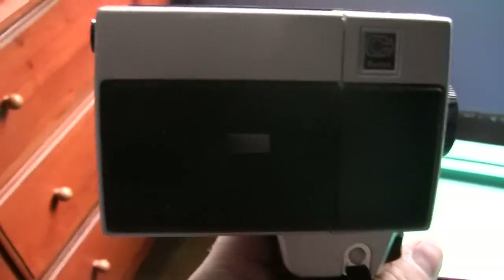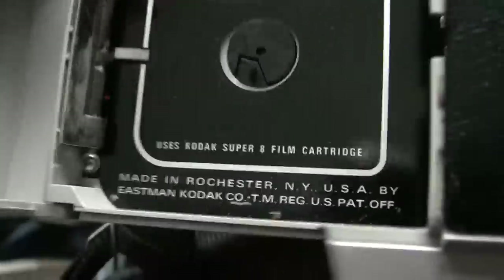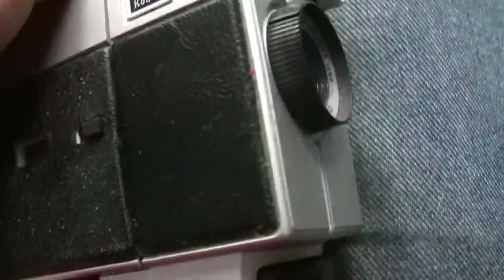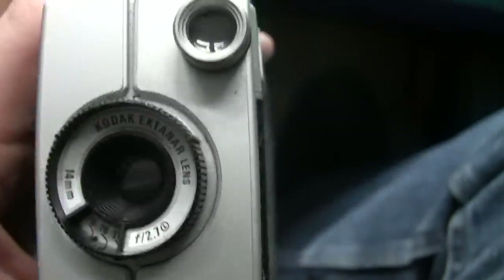Let's open it up. This is a small portable little unit — film, of course. Camcorders hadn't even been thought of yet, so this dates back to the 70s. That's where your film goes. There's the front lens. And as I say, I actually have a book for this.